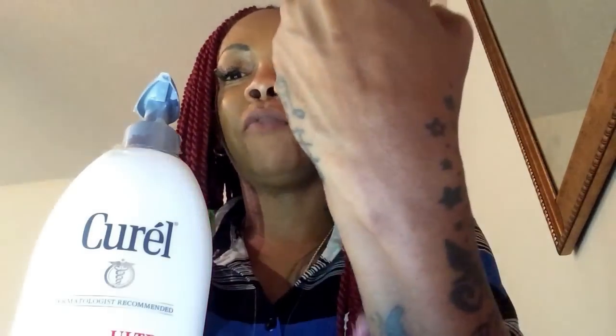After I rub it in — look at that, on the one I rubbed on my hand — it's gone. I don't feel slippery, I don't feel greasy, I don't feel oily. I don't feel like if I go outside in the sun I'm going to melt. But I still feel very moisturized, even on my elbow that I just did.